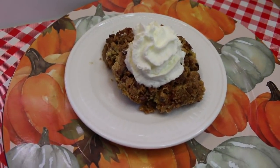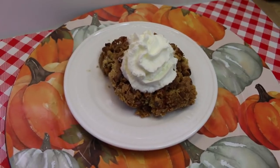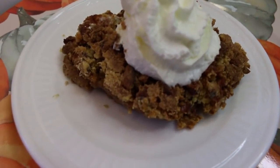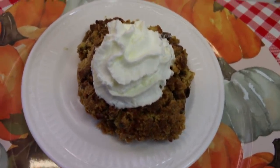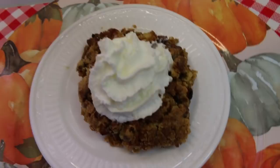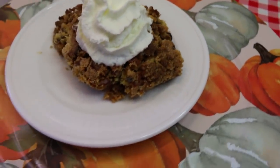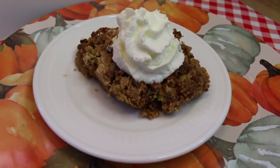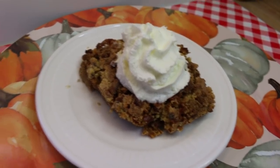Hi everyone, welcome back to the kitchen. Today I have an awesome idea for a holiday table dessert. This is what I'm calling pumpkin crunch cobbler. It's very similar to a dump cake, but I really hate that name. It's like a pumpkin custard on the bottom like a pumpkin pie, and a delicious crispy crunchy topping like an apple crisp. What's not to like about that? I hope you'll stick around because I can't wait to share how this all comes together.